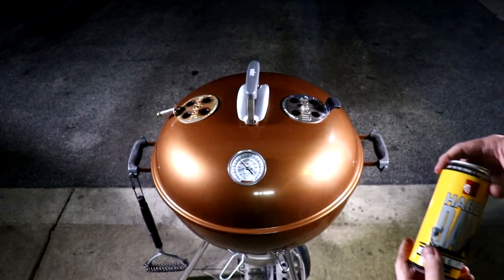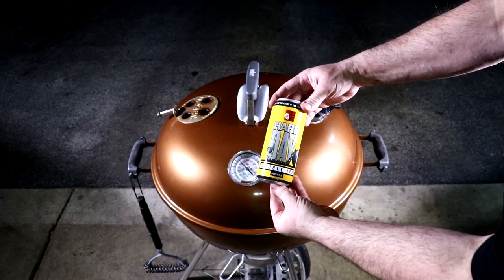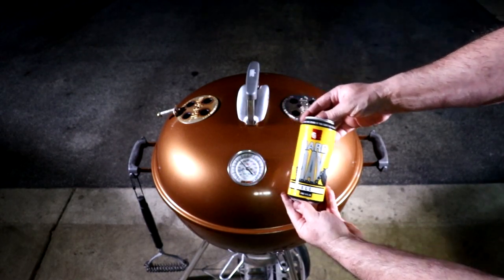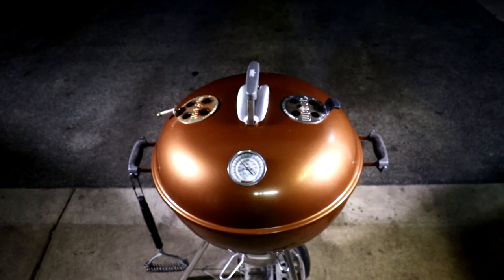While we're waiting for the pit to come up to temp, here's another beer I'm going to try from Off Square Brewing. It's called Hard Day — some really good stuff.